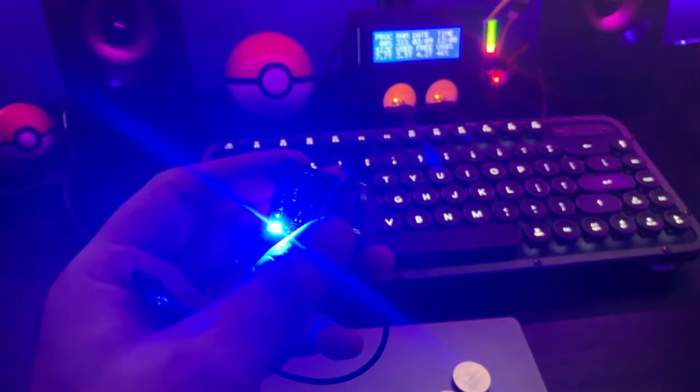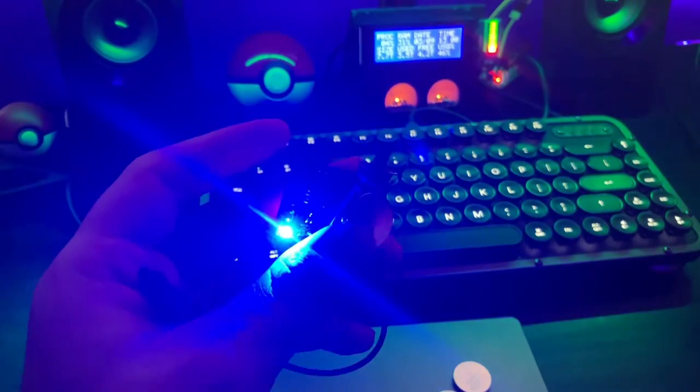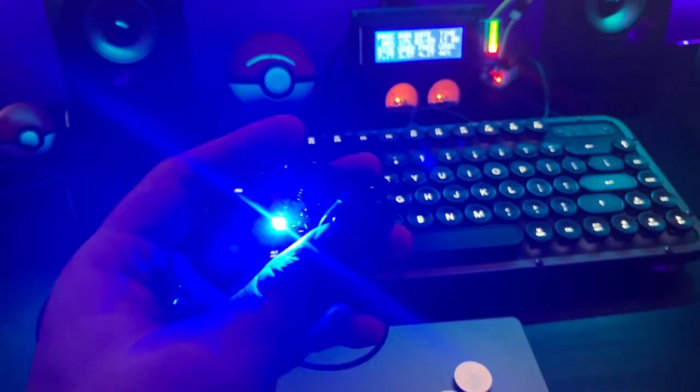If I send the trigger signal — there you go. That's the trigger. If you want to do a bulb mode, you can just keep it on like that and then turn off when you want to finish your exposure.